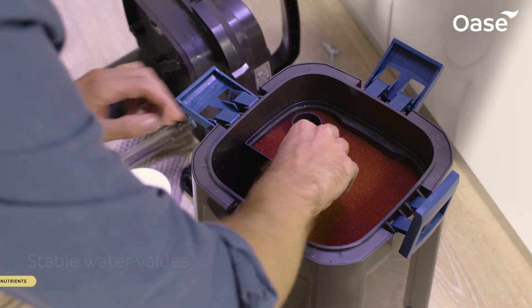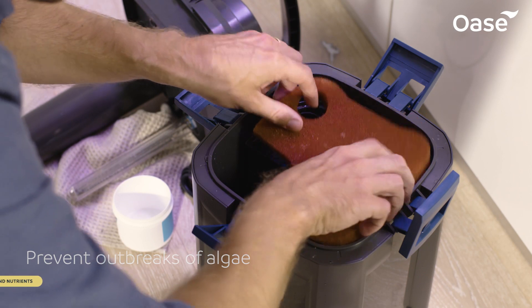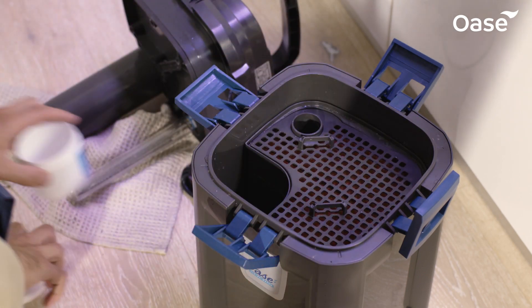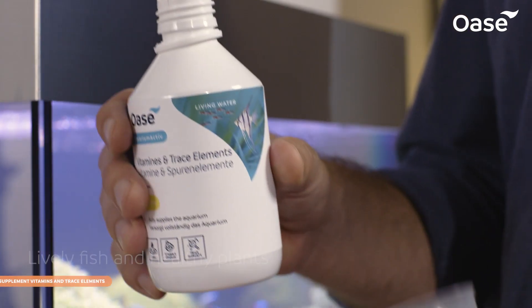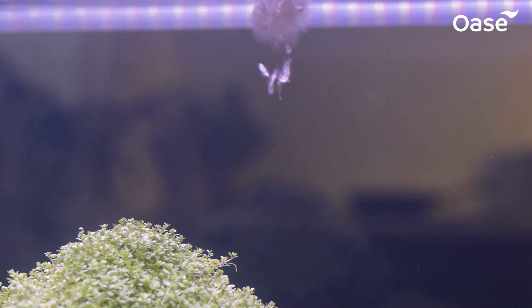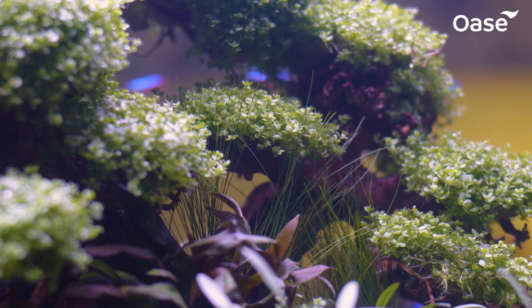For stable water values, OASA offers clever solutions to prevent outbreaks of algae and to avoid the oversaturation of nutrients. Vitamins, trace elements, and minerals help to support the health of aquarium inhabitants and plants for all-round aquarium care.